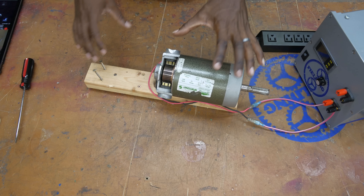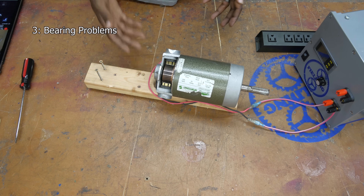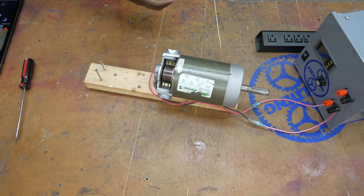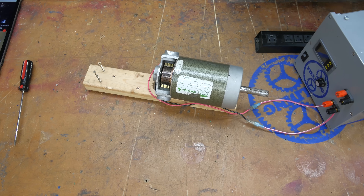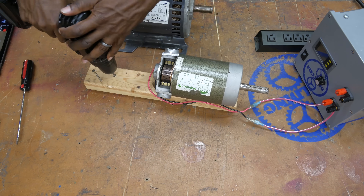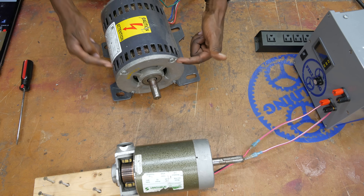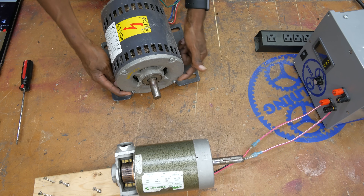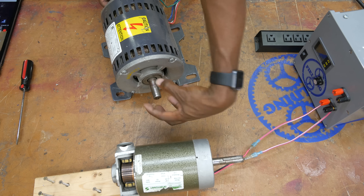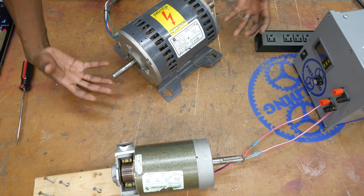The next problem could be found on any motor type: issues with the bearings. I've already removed the screws so I can easily pull this section out. On this other motor, to get to the bearings you would just unscrew what's called the end bells — there'll be four or six fasteners on the end. Unscrew those and the end cap will pop off, same thing on the other side, so you can access the bearings on each side.